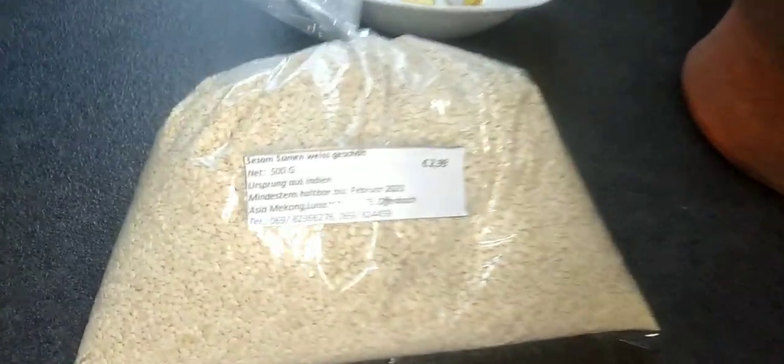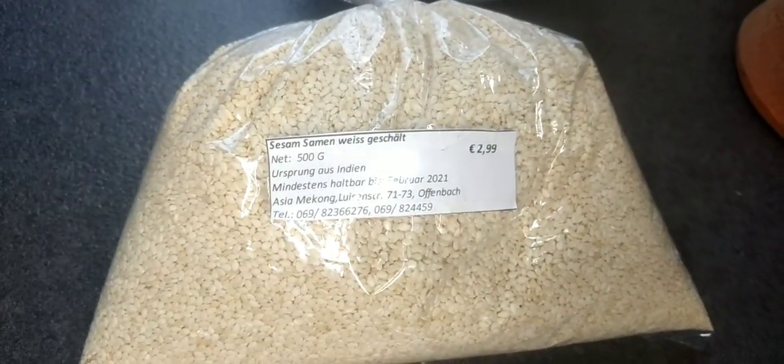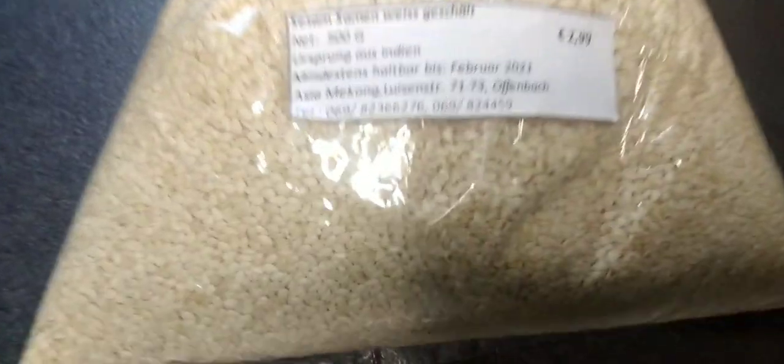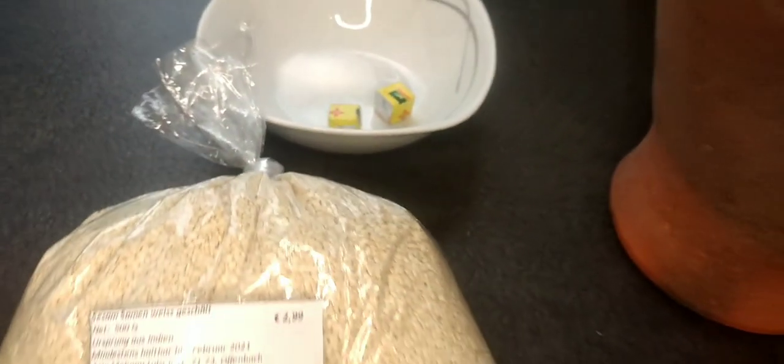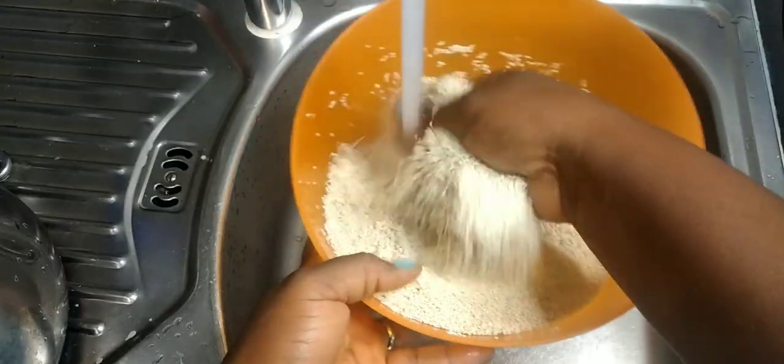I have 500 grams of bennie which I bought from an Asian shop. I'll be using the mortar and pestle, two cubes of Maggi, and a teaspoon of salt. Some people also add dry fish or shrimps into it.